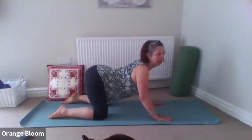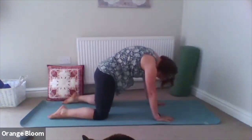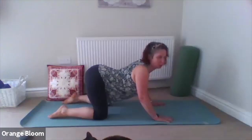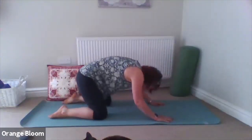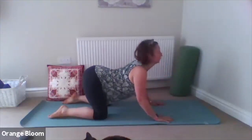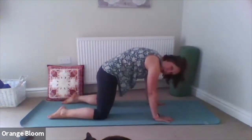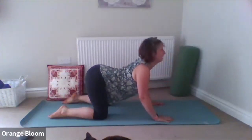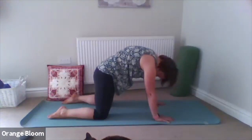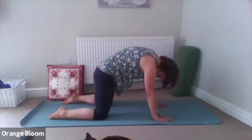We're going to go through some cat-cow to undulate the spine. Inhale, lift the head and the chest, point the bottom, and let the belly fall towards the floor. As you exhale, round the back, let the head be heavy, gently push the spine up. Inhale, lift it through, gently pull shoulder blades together. Exhale, round the back, head be heavy. Inhale, lifting through, pushing the heart forward. Exhale, round the back. See if you can follow your breath — just using your inhale to lift and your exhale to round, gently pulling the tummy muscles in as you round. Linking the body and the breath together in a moving meditation.